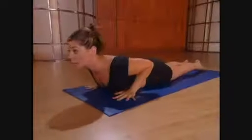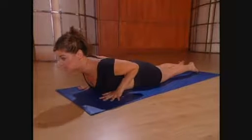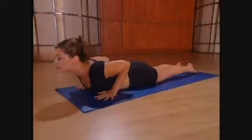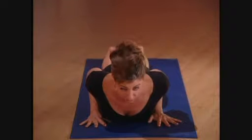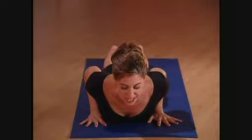The hands are directly under the shoulders. Elbows hug in so that they touch the sides of the body and the shoulders shrug away from the ears. Tip the chin down slightly so that you don't put any strain on the neck.